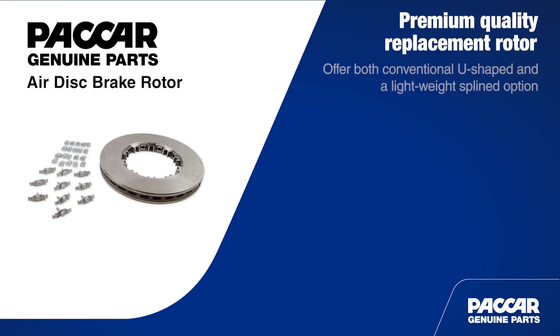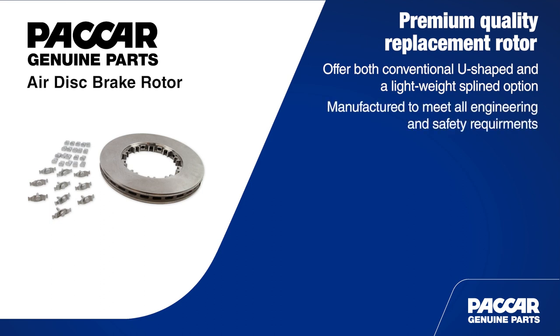Packard Genuine offers both conventional U-shaped rotors and a lightweight splined option. These rotors are manufactured to meet all the engineering specifications and safety requirements your customers expect. These premium quality replacement rotors deliver consistent, reliable braking performance and durability for today's most demanding applications.